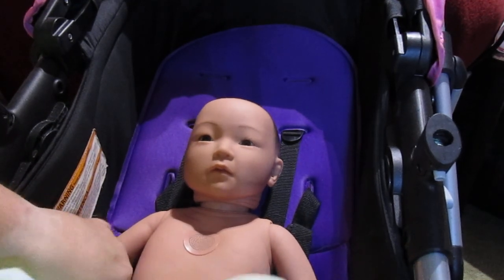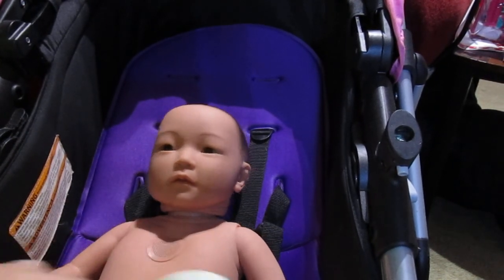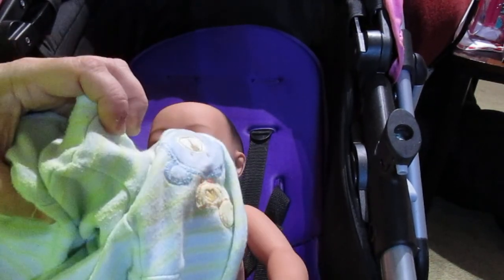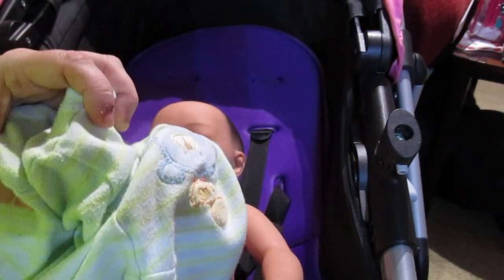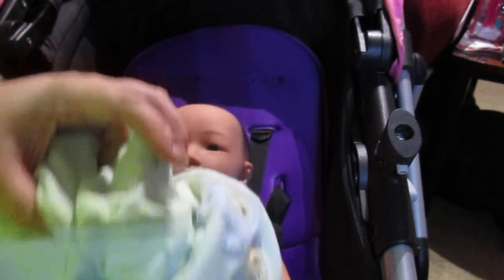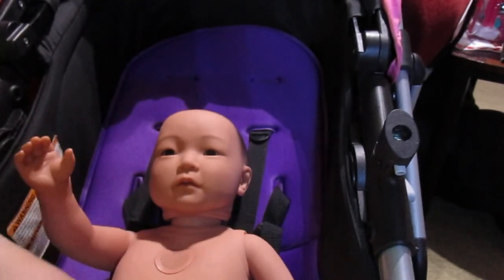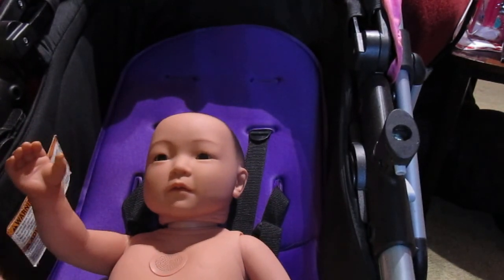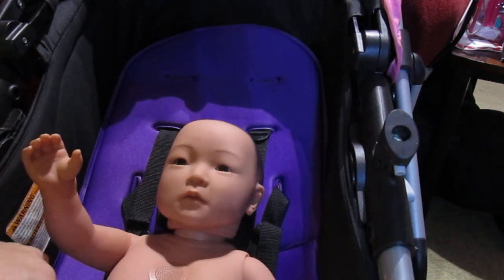There's a trick to these diapers — you can flip them over. So let's take his diaper off and just flip it over. He's got his diaper. I turned it back the right way that time. I'm trying to keep his boy parts covered.